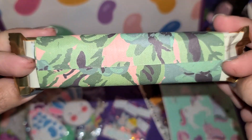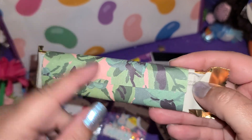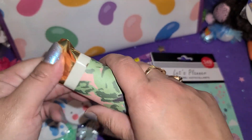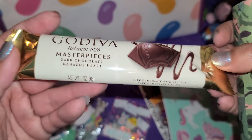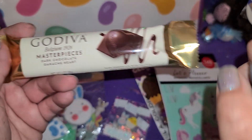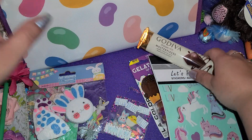And we got another little sweet treat right here. I love how she wrapped it — I love this paper, that is gorgeous. And I love the flowers. So we have some dark chocolate — yay! I'm happy it's dark chocolate because then nobody else will steal it. I'm the only one that likes dark chocolate, so yay for me.